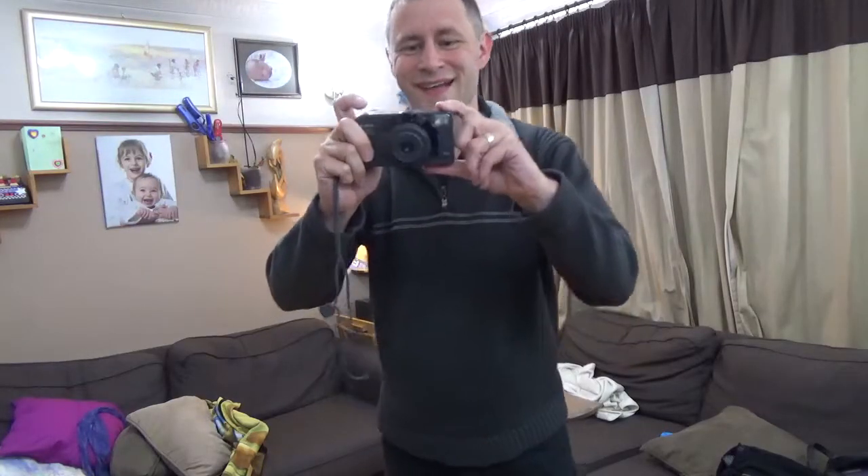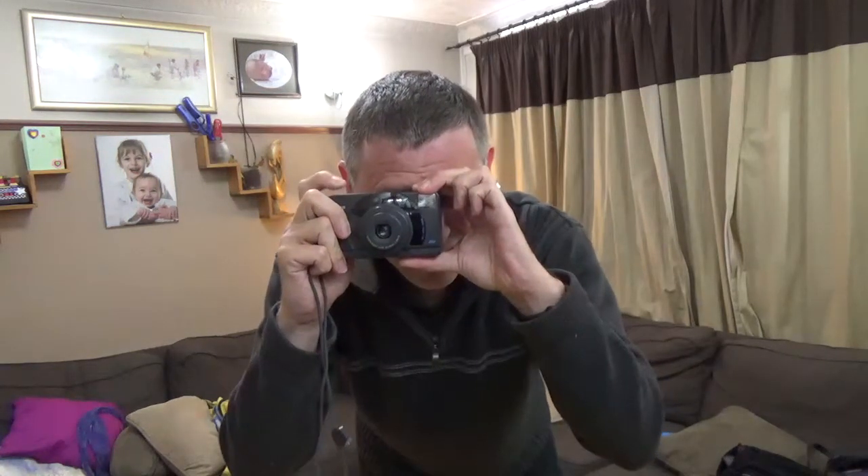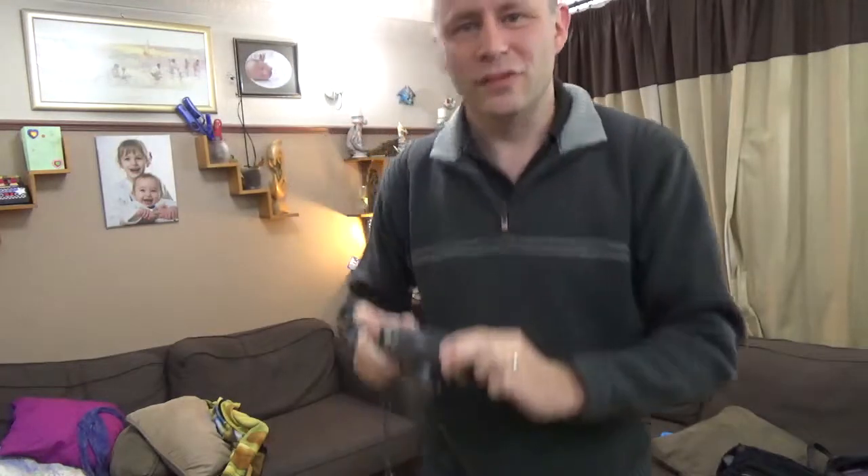My next thing is to take a picture. Cheese — I've got to use the viewfinder. All right, it's wound on.